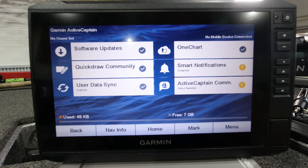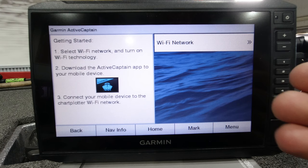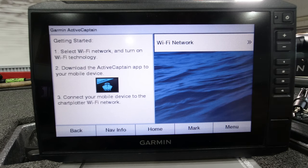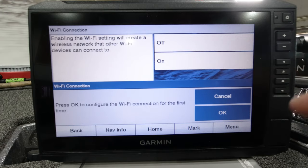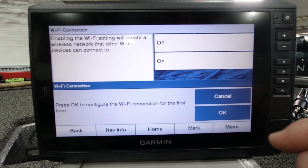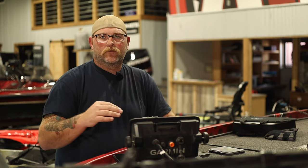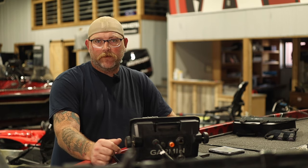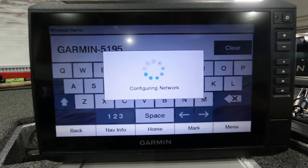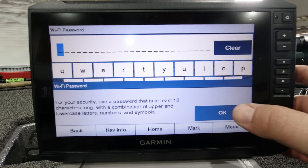ActiveCaptain's pulled up on our unit. The first thing we're going to do here is go into the menu and hit Wi-Fi setup. That's going to go through the getting started steps with you — selecting a Wi-Fi network, turning it on, and so on. I'm going to hit the Wi-Fi network button here and turn my Wi-Fi on. It says press okay to configure the Wi-Fi connection for the first time. So it gives you a generic name for your Wi-Fi — this is Garmin 5195 for this particular 93 UHD. Here at the shop we don't generally change them; we just kind of leave them alone.